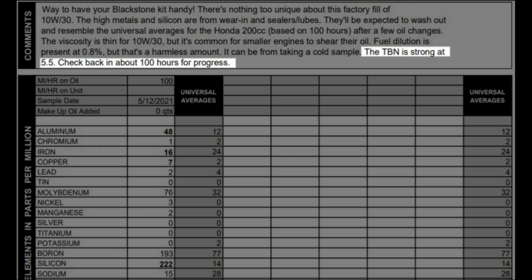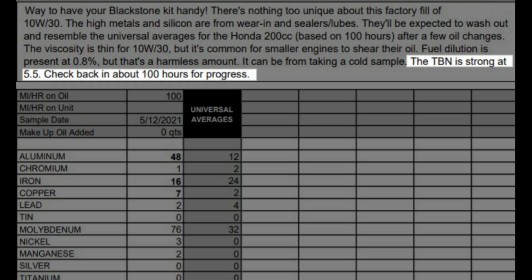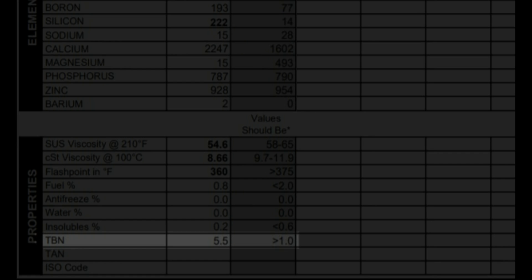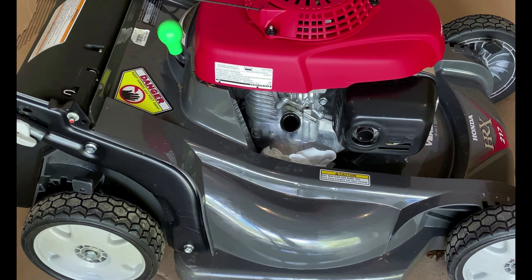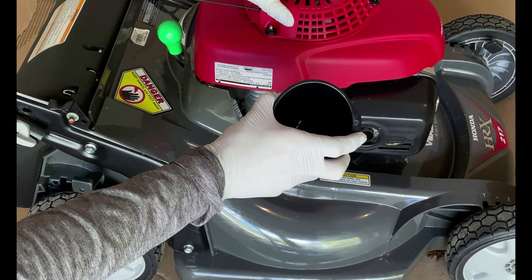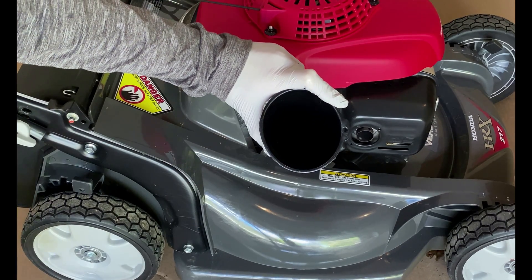Finally, a test for the total base number was calculated at 5.5. TBN is a lubricant's reserve alkalinity, and it is important because combustion byproducts tend to form acidic compounds, so TBN is the acid neutralization capacity of the lubricant. At 5.5, it is way above the critical level of 1.0. Despite the healthy TBN levels, the fact that significant oil shearing took place indicates that small engines should have their oil replaced yearly. And according to Honda, small engine oil should be replaced every 6 months or after every 50 hours.